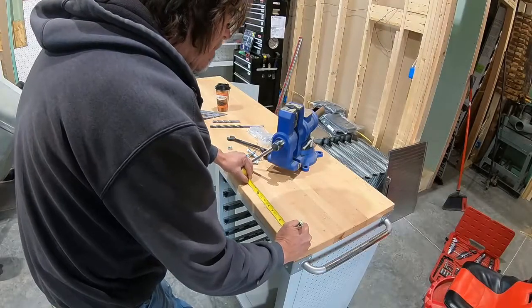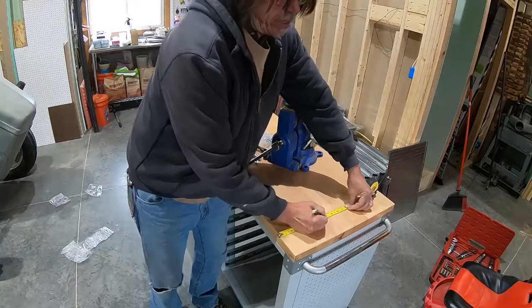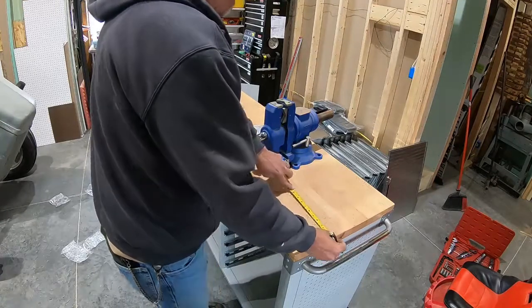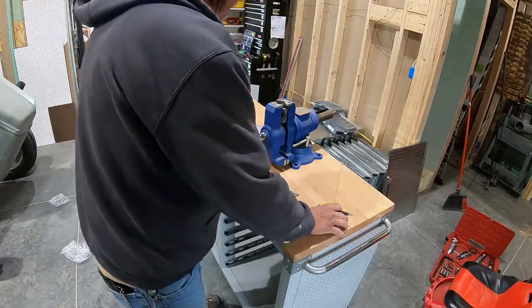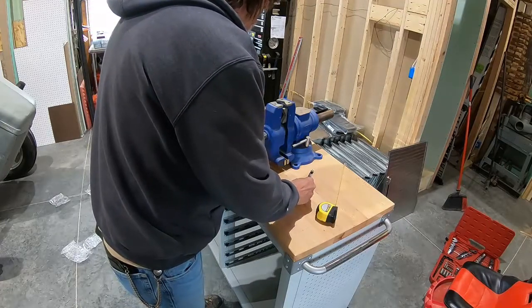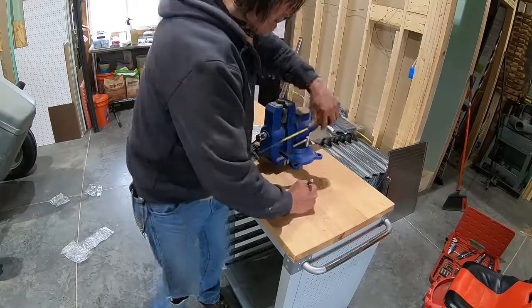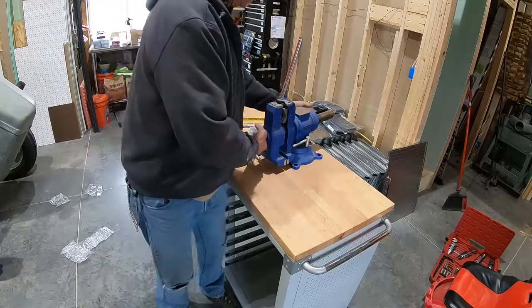And my 3 inches. And then 7 inches. We'll double check that, make sure I'm in the right spot.